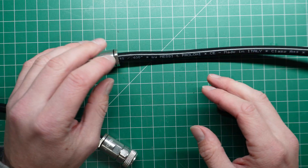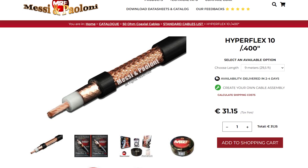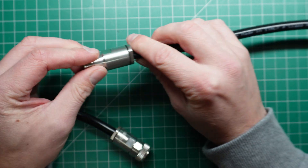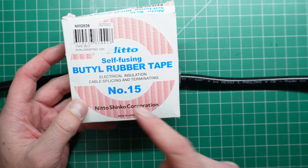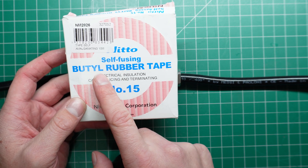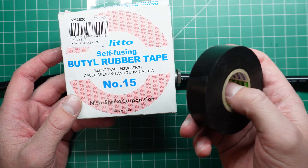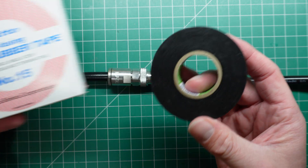Everything I use in this video will be linked in the description below. So this is a bit of Messi and Poloni Hyperflex 10 that I've got here. This has got an N connector male on one side and an N female on the other side. I've got my amalgamating tape — this is Nitto self-fusing butyl rubber tape. Anything called self-amalgamating or self-fusing — just check for that — that's the stuff you want.